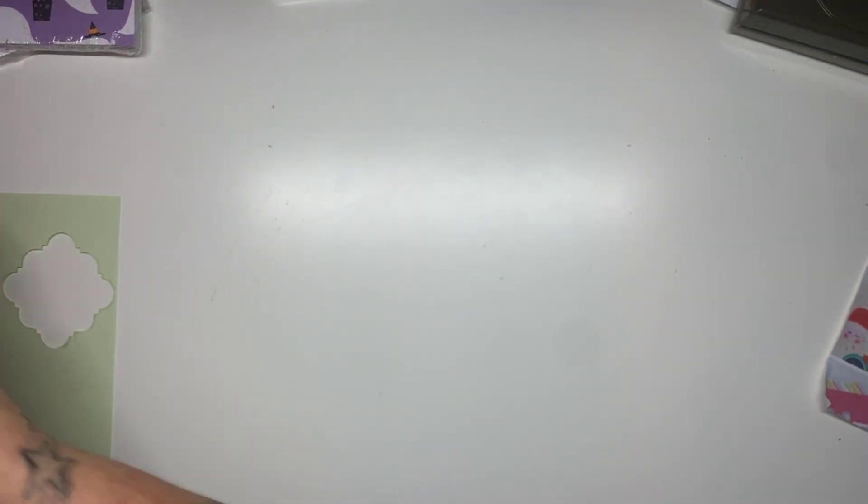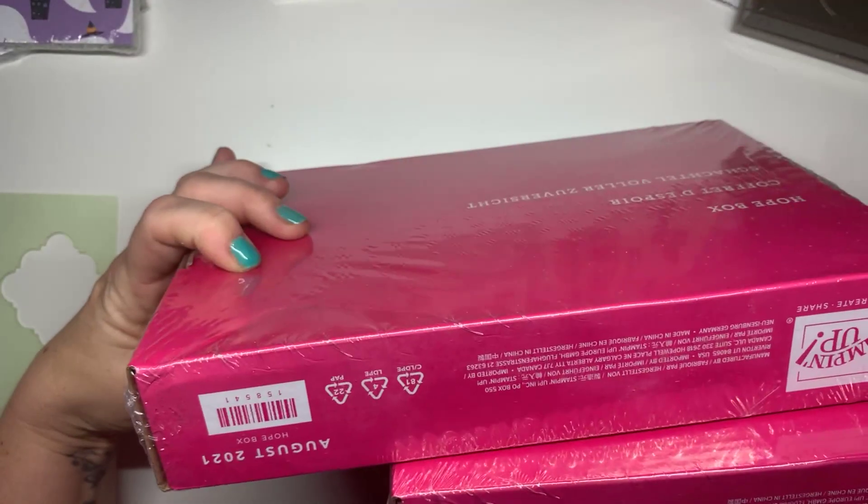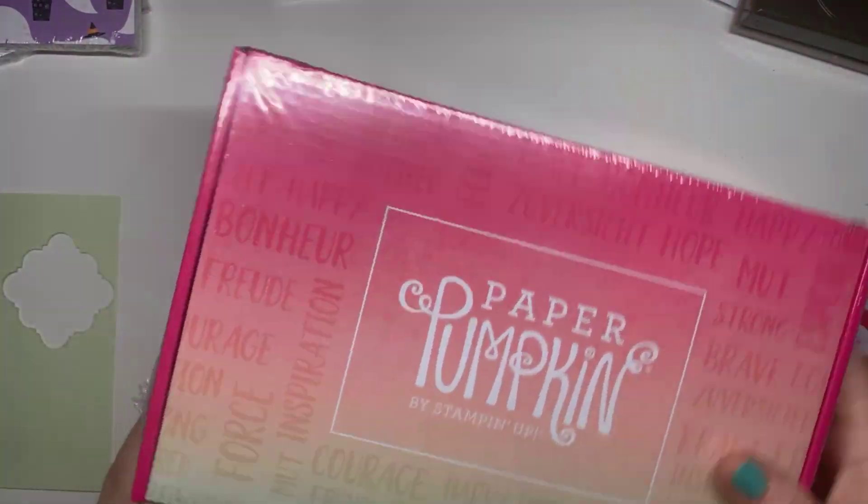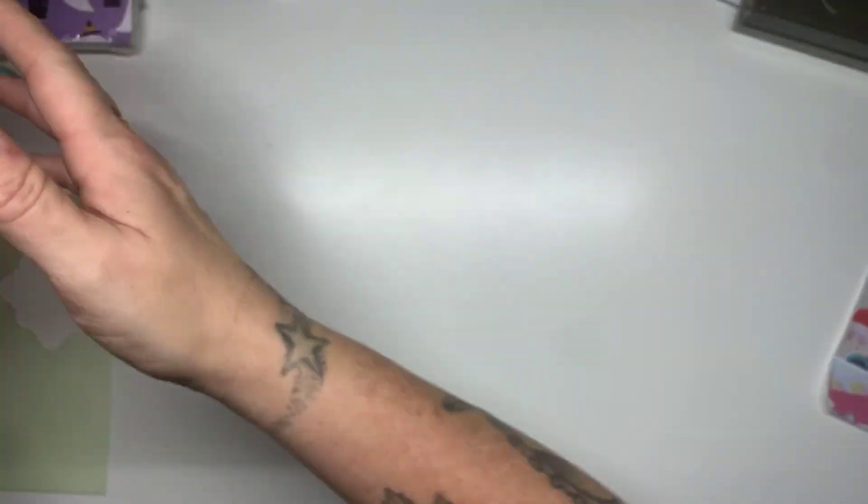I also got a couple of the Hope Paper Pumpkin kit. I've got a couple of them for customer gifts.